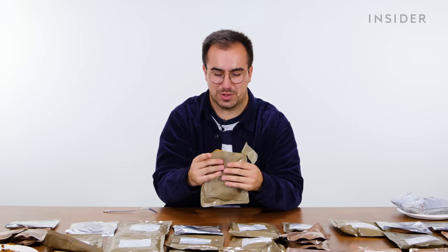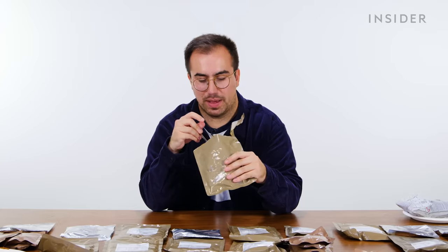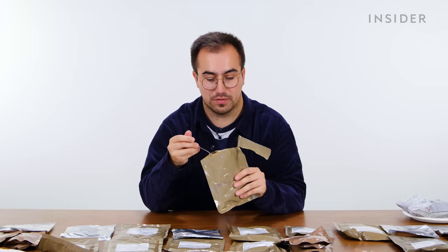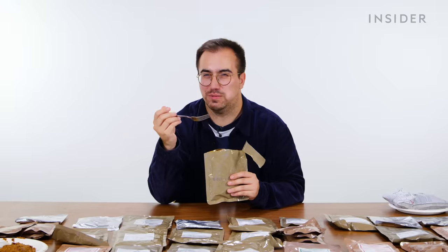Do I have high or low expectations for meatballs and pasta? My fear was that pasta doesn't hold up very well when it's submerged in a sauce and cooked for a while, and I think that's kind of come true. The meatballs are all right though.